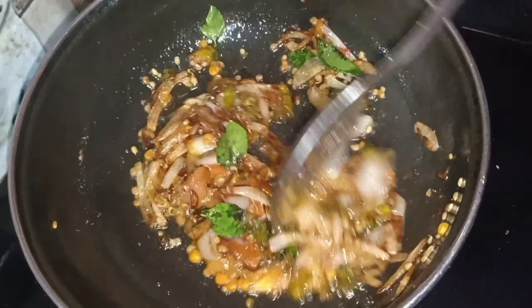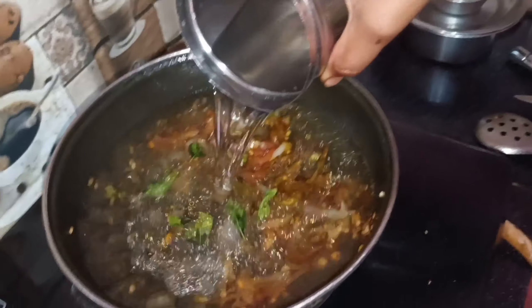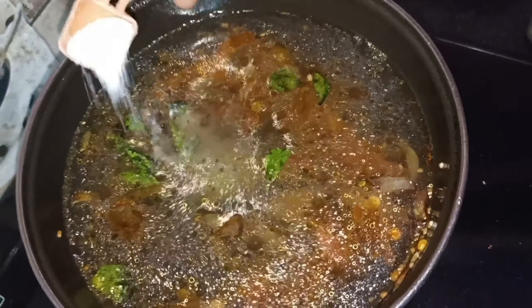When the water is hot, we need to pour the water. We need to pour the water, which is safe. This is the first oil going into the water.